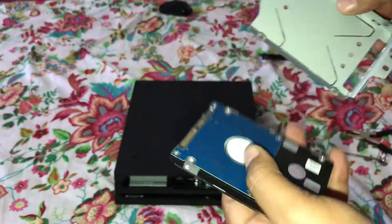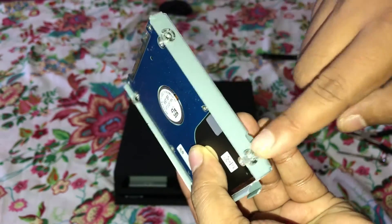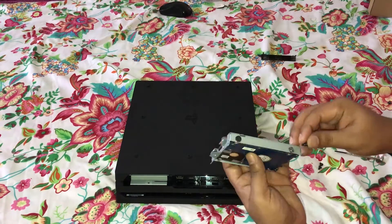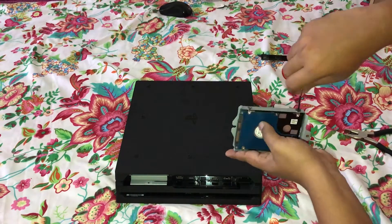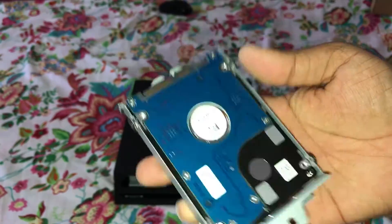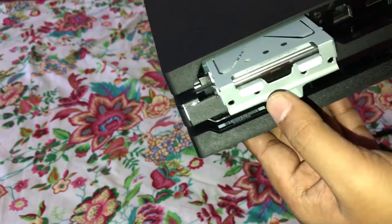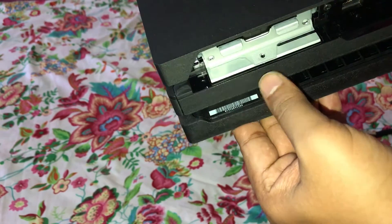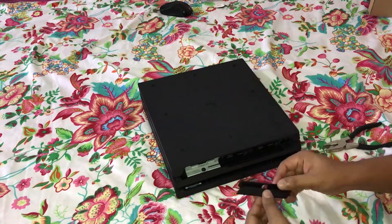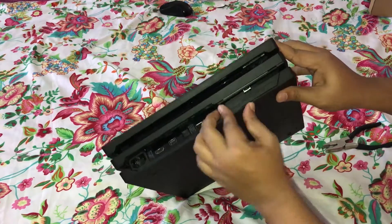Now all we need to do is put this in the bracket case and then put the four screws back on. The hard disk is snugly fit, and we just need to slide this thing inside the PS4 Pro. This is the right way in — and that's it. You just have to put the screw back on and it's all done.